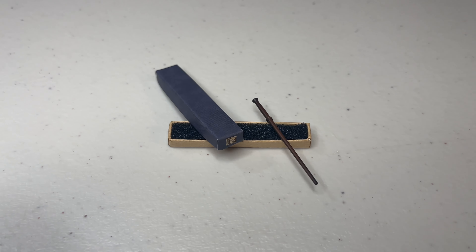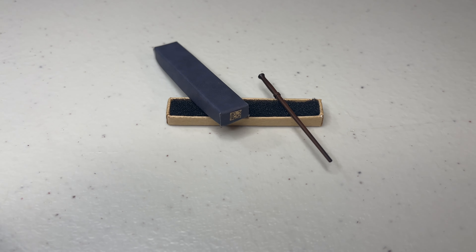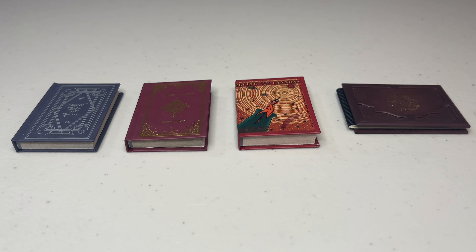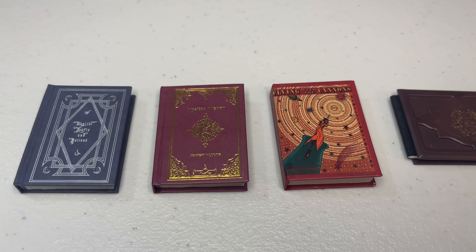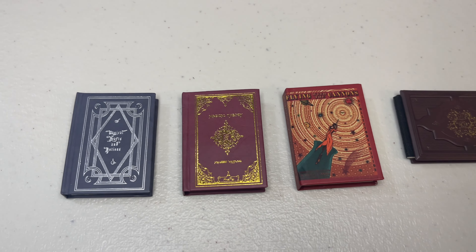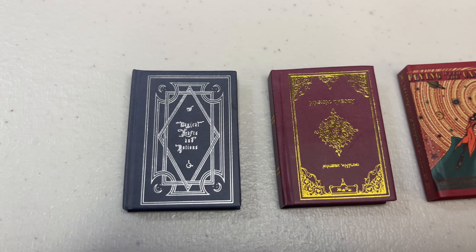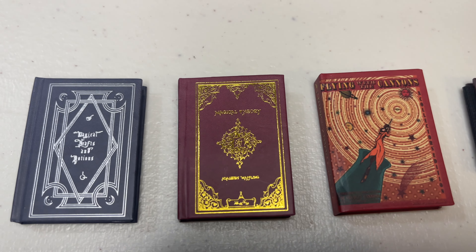Now let's get into the books. You get two textbooks, one book that I think is recreational reading, and then the photo album Hagrid gives Harry at the end of the first movie, which is exclusive to the deluxe set. The covers are legible — one is a potions textbook, another a history of magic, and the third titled Flying With Cannons, which is a Quidditch-related book. And of course that photo album has a nice wood-looking panelized cover. Even from the side, the books look great.